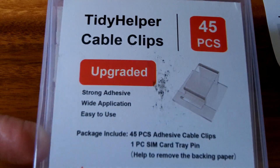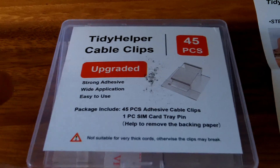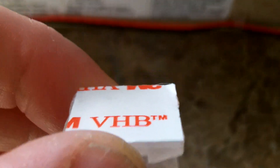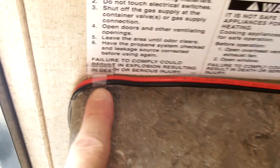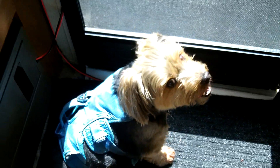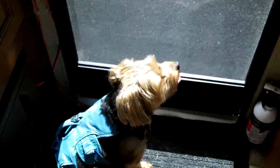I picked up these Tidy Helper clips on Amazon — 45 pieces — I'll put links in the description box. I'm trying them out for the first time. They're just a clip that the wire runs through; you can put them on pretty much any hard surface, with a 3M backing that seems pretty strong. I stuck one here, one here along the counter, and one at the edge of the counter — three right there. Then coming down by the fire extinguisher, I put two more, and the wire goes behind the fire extinguisher under the mat by the screen door where Teddy's sitting.